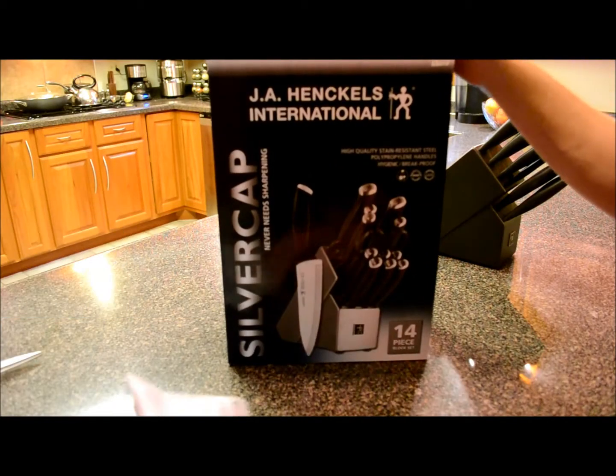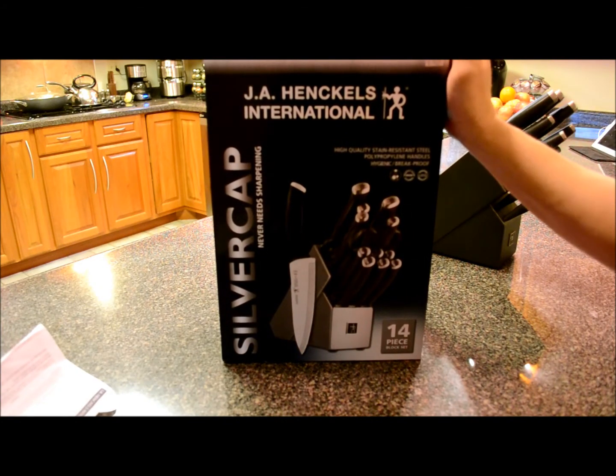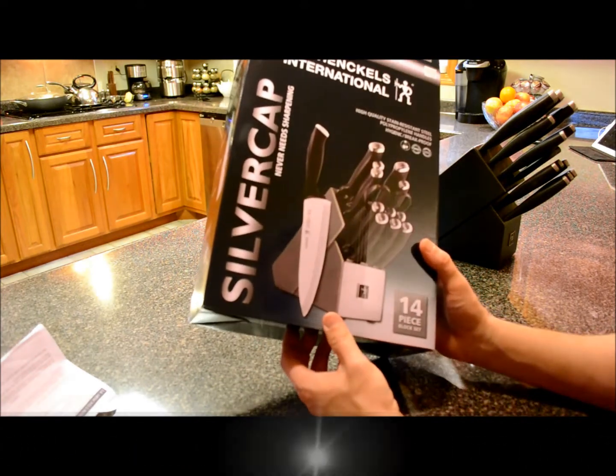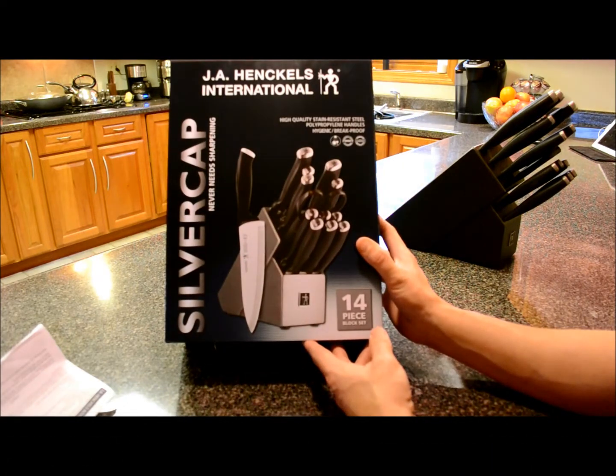Hi everybody, thanks for watching. Today I just unboxed my J.A. Henckels International Silver Cap knife set. I got this for about $80 at Bed Bath & Beyond. You can get it cheaper if you use one of their 20% off coupons. It's a 14-piece block set.